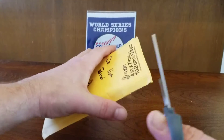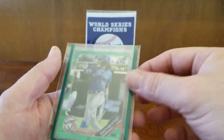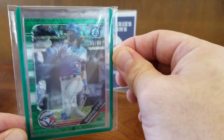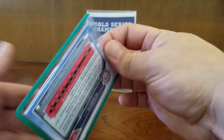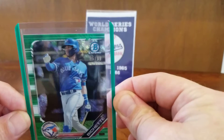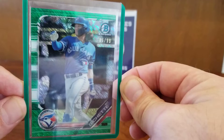Next up, package number two. Here we have a beautiful Boba Shett 2019 Bowman Chrome Green Shimmer card, numbered 65 of 99. Let's get it out of this team bag real quick so we can get a better look at it. There it is. Really nice looking card here. Stoked to pick this one up — got a great deal on this one as well.